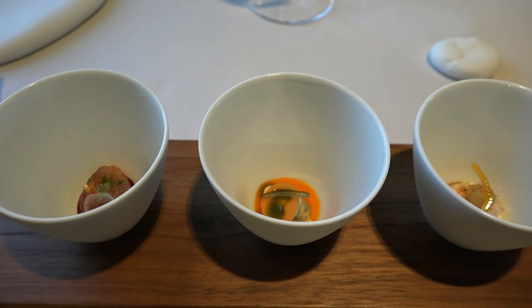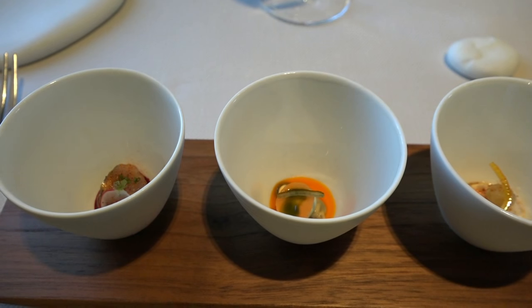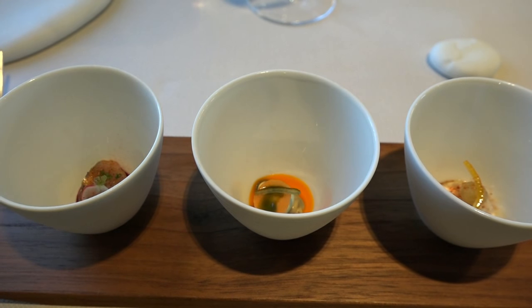On your left you have the pulp of betterave of the garden and macros. Au centre: carottes, moules, échantilliers, estragons. And for the end, pulpe de fenouil and chair de tourteau. So in this order, from the left to the right.